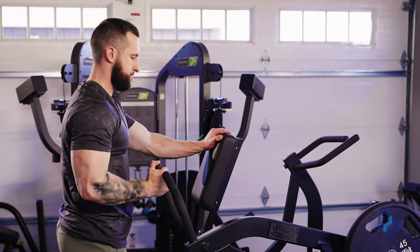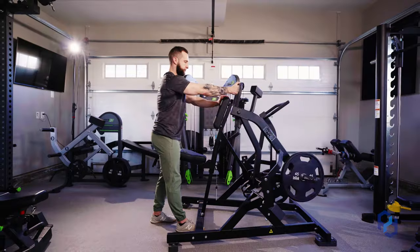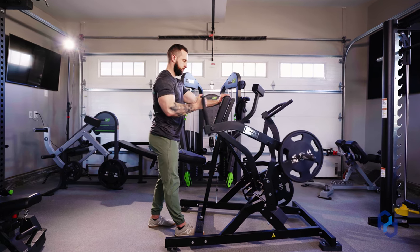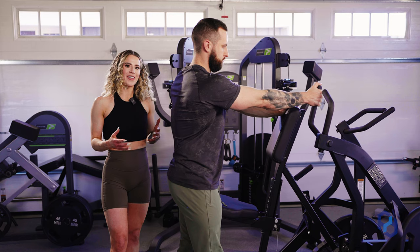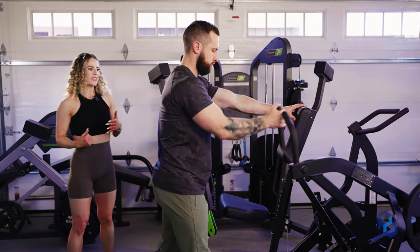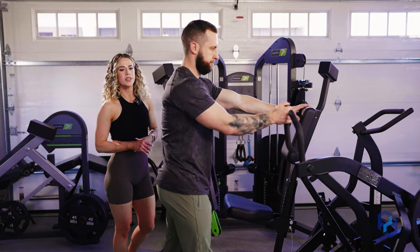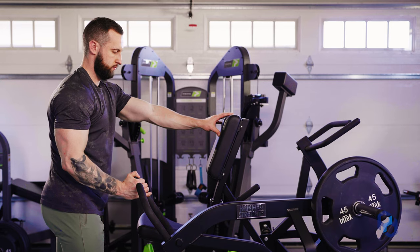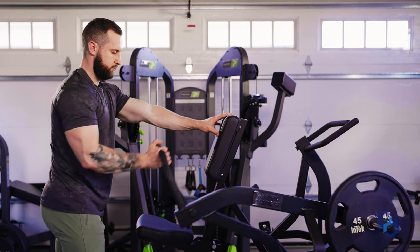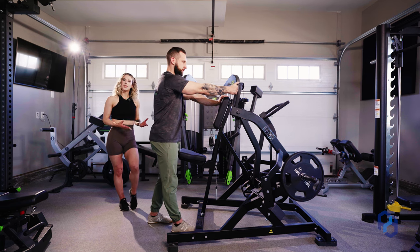He'll go through a few reps so you can see the movement. With him stepped back, one thing we have to be very aware of is where the resistance drops off. We want to keep that tension on the lats, so if he steps back too far he'll row and see that tension drop off — the resistance is no longer in line with the tissue. Be very aware of where that drop-off is and make sure you're scooted close enough that it's not happening.